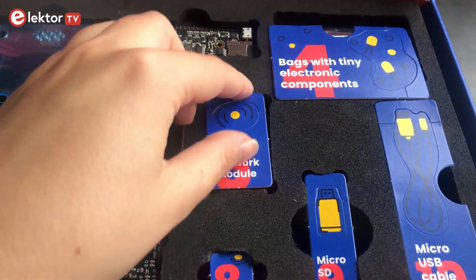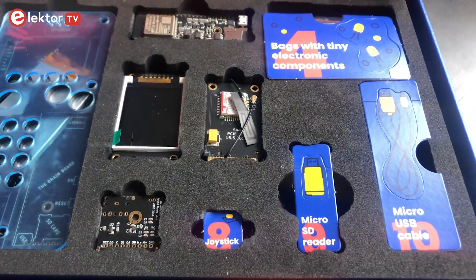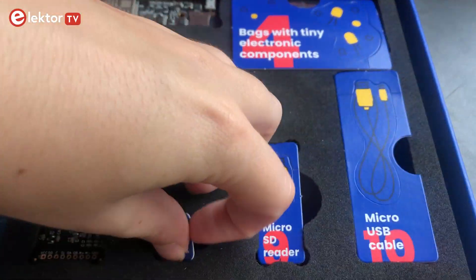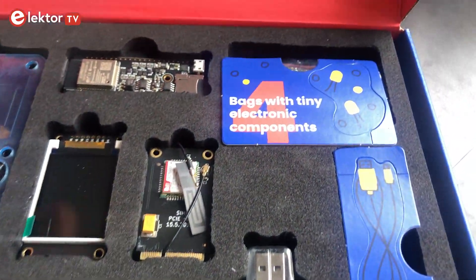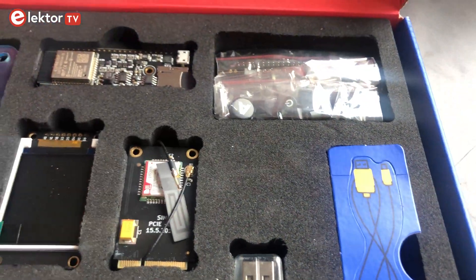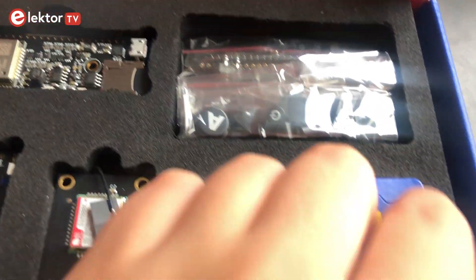This is the network module, and here you will find the joystick, and over there the micro SD reader. Here we have the bags with all the tiny electronics components, and last but not least the USB cable.